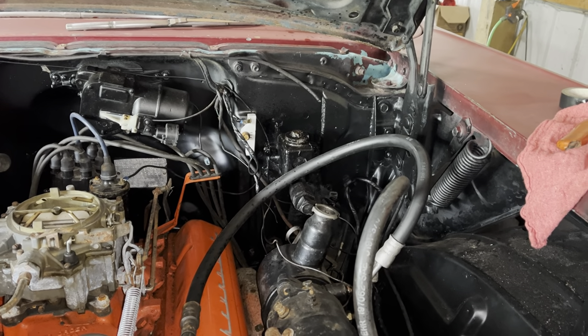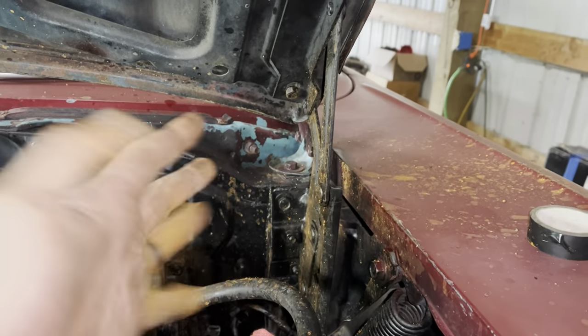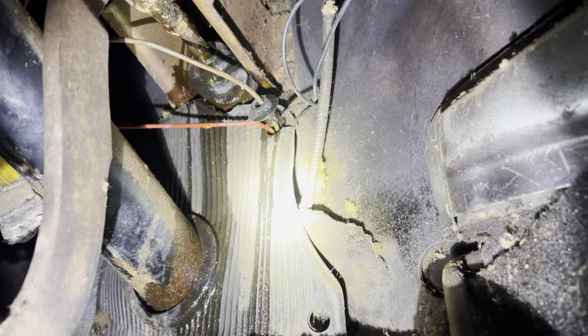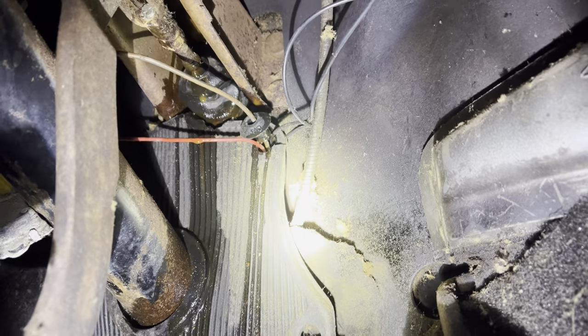These threaded master cylinder caps never want to come off, but I got it. Well, how do you suppose this is going? I already ordered a brake master cylinder. Good thing — I'm trying to make this one work. It's fine, but we're not driving today.